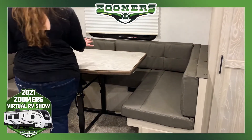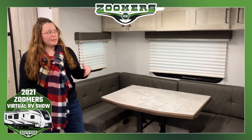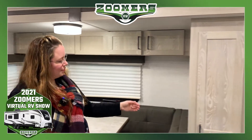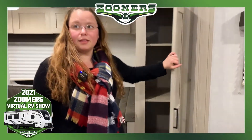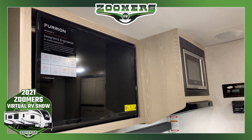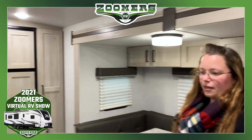Over here we have this nice dinette. This dinette folds down to create a sleeping area. We have this removable table, cabinetry overhead, and a nice pantry. And this is directly across from the Furion TV, so you can enjoy TV while you're eating or reclining. You can move this table out of the way if you need to.